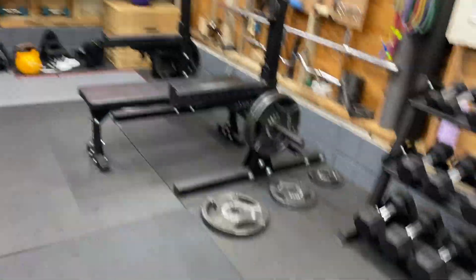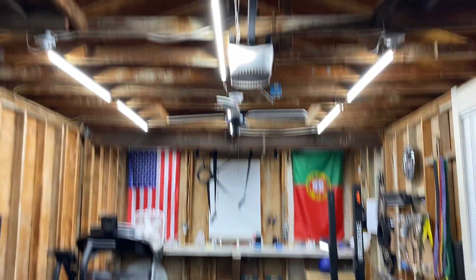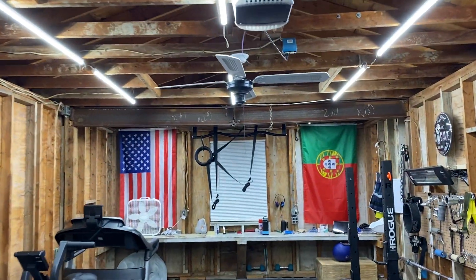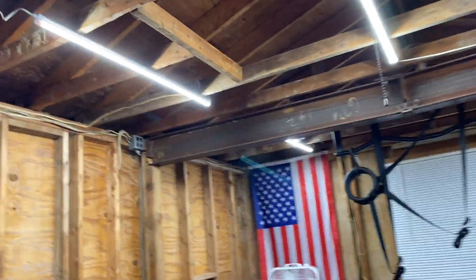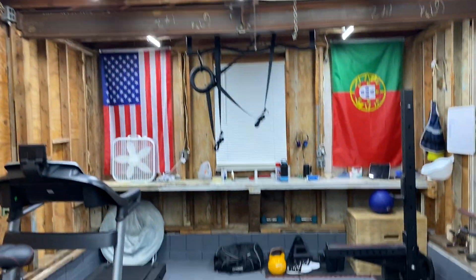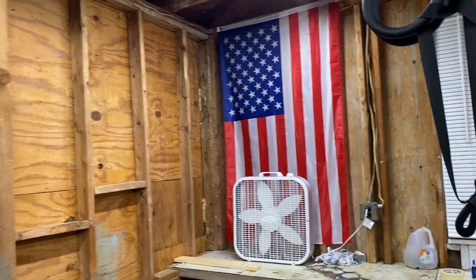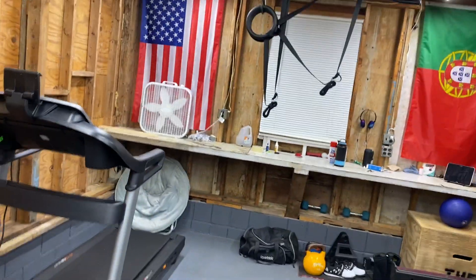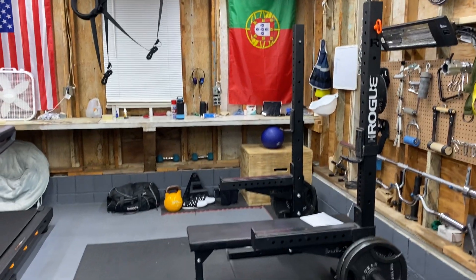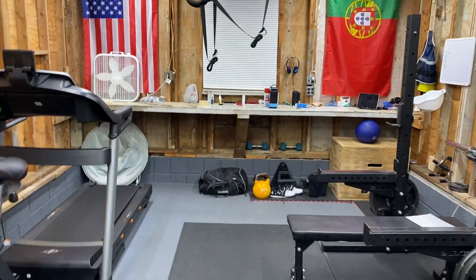I almost forgot one of the major upgrades to this gym — the lights. I have 10 LED lights and these things are amazing. They basically daisy chain so you can connect up to six into a single outlet, and the light output is crazy. That was about $80, so add that to the grand total. I'll leave a link in the description so you can check it out.